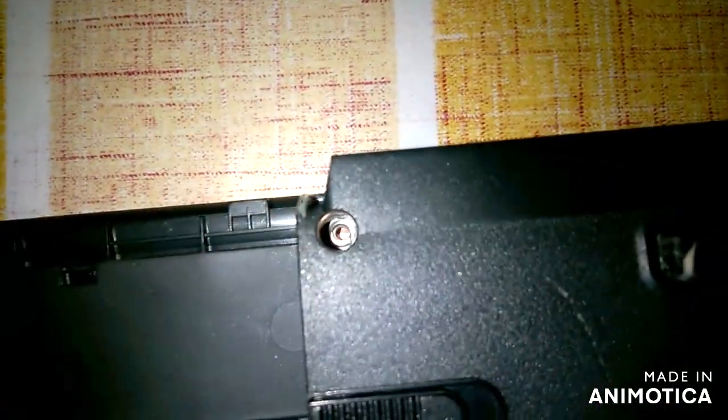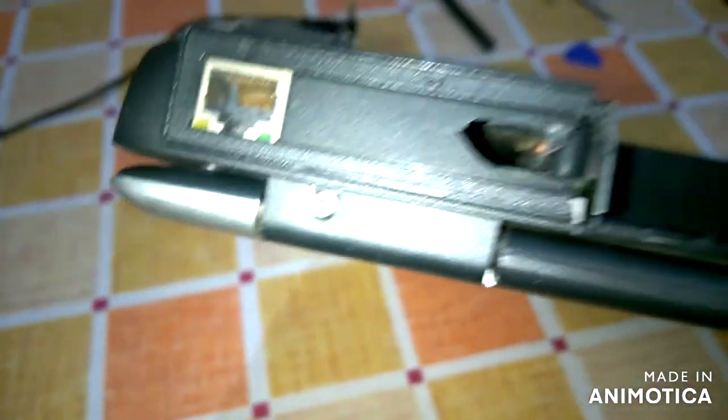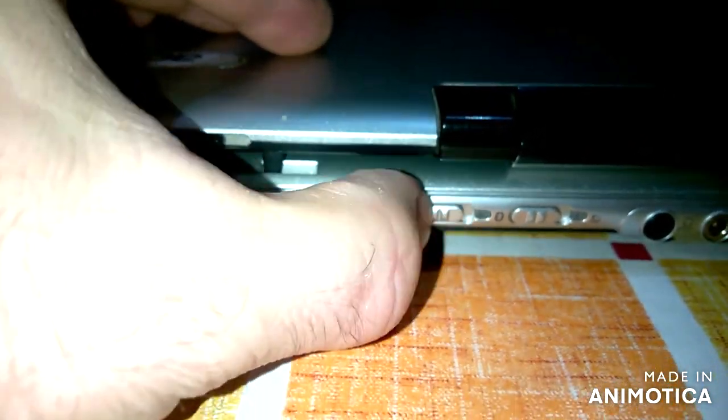As you can see, some screws are missing. I suspected this — this laptop somebody already tried to open obviously. I see some cracks here. This button didn't work, and you can see here somebody destroyed this part.